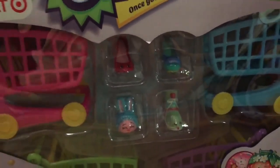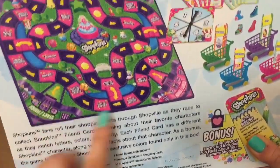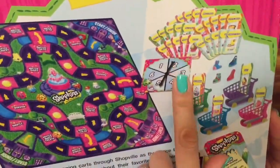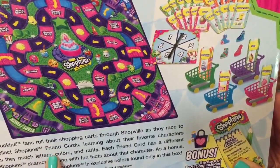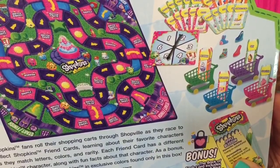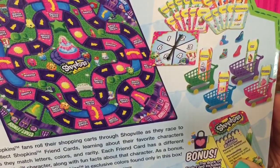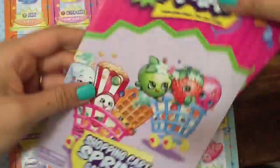Let's take a look, open it up, and see how we can play it. At the back of the box — I was just reading about this — let's look at the board. There are some Shopkin cars, and it says Shopkin fans roll their shopping carts through Shopville in a race to collect Shopkin friend cards.